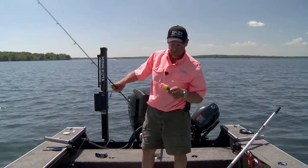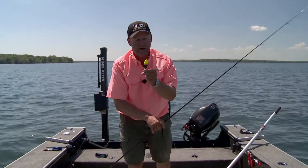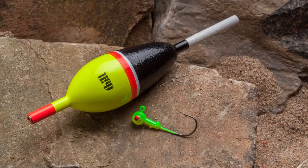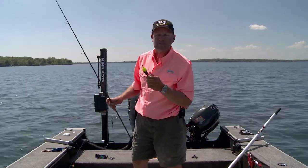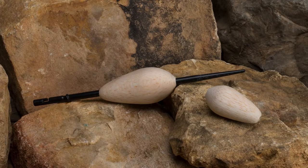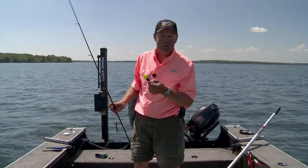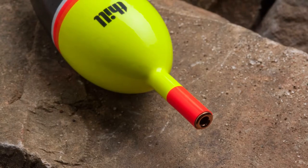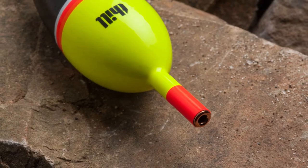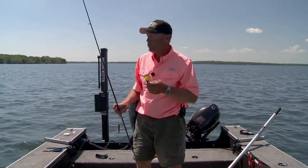Here it is. Really simple deal. I think the most important part of this is this float right here. This is a Thill Pro Series float. This is a balsa float made out of the finest balsa in the world. It detects every single bite. It holds up, it's durable. It's got a brass grommet up in the top, and that brass grommet makes it so the line will just slide through there as fast as it can go.